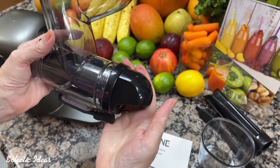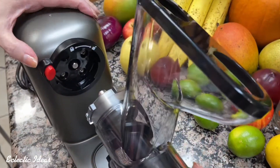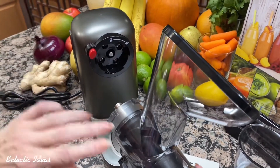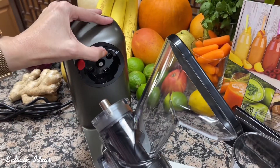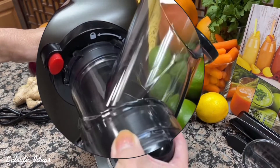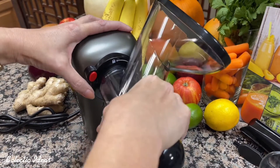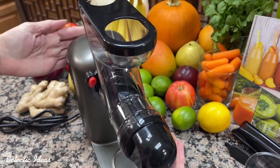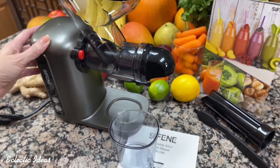Now the produce hopper is assembled and we need to attach the hopper to the juicing unit. We have a locking mechanism and a red release button on the body of the unit, and we have a groove on the hopper that fits into this. So if you're looking at a clock face, it would be like rotating your hopper to about two o'clock. Push it in gently and twist up to noon if you were looking at a clock face. Now our unit is assembled and ready to extract some juice.